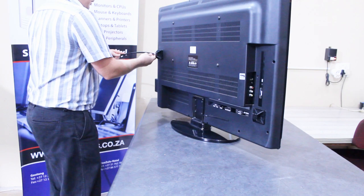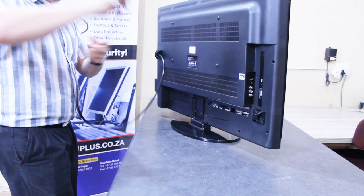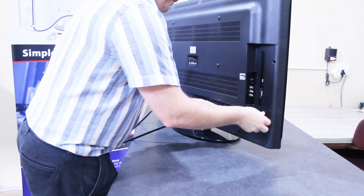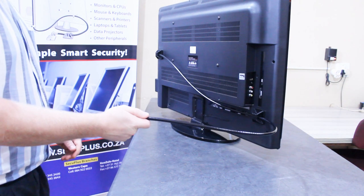So now we'll just thread our cable through. This side needs to be attached to something in order to tether it.